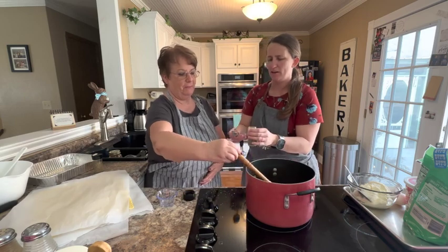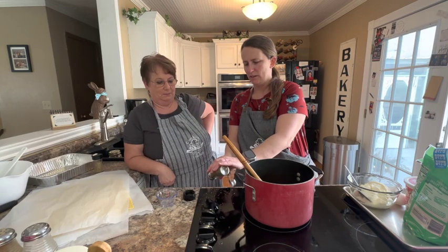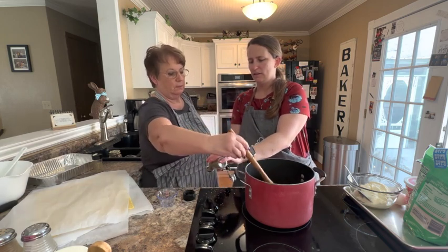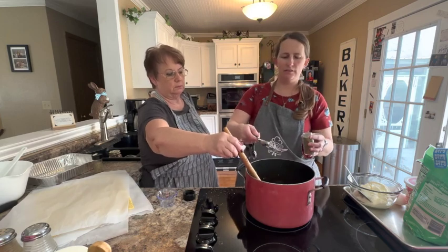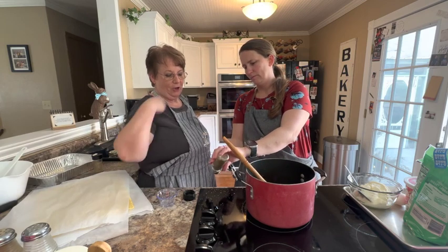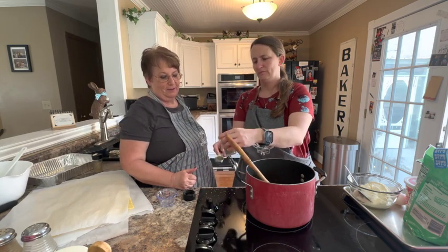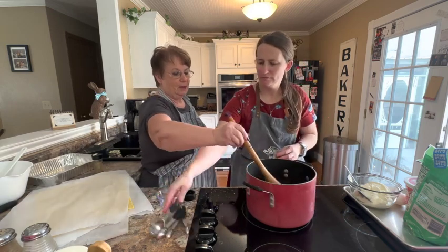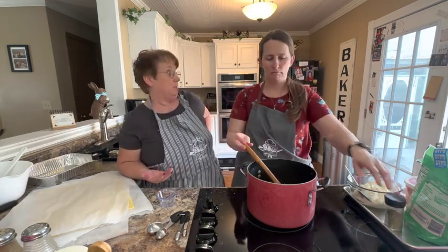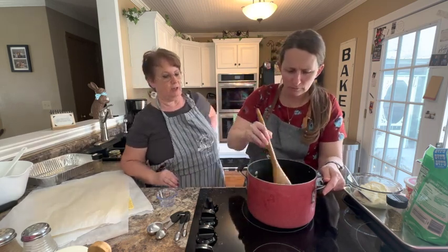I went to bragging about not getting it on me and then I got it all over me. I'm going to use the dried parsley instead of the fresh — that way I don't have to try to cut it. Now we're going to stir that a little bit and make sure everything is in there. It's already up to a simmer, so we're going to let that cook for about five minutes just to get all those flavors to come together.